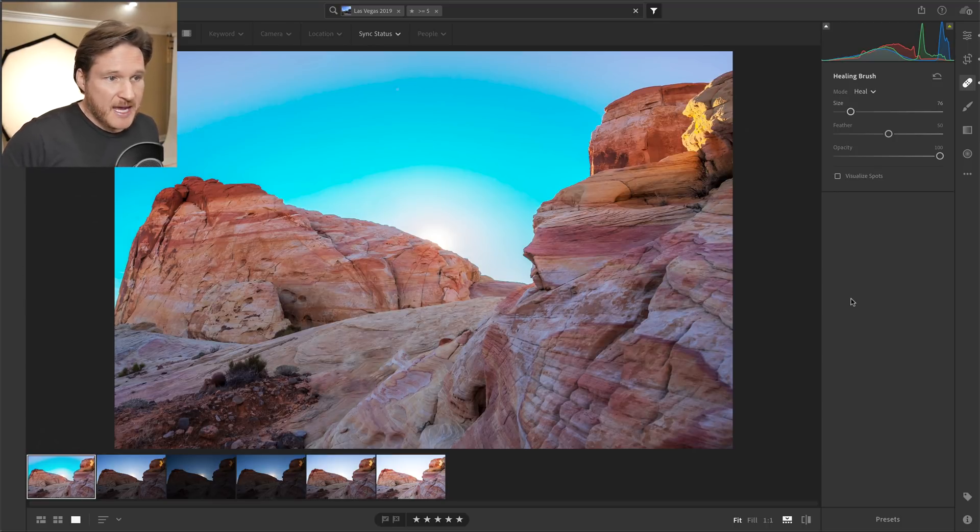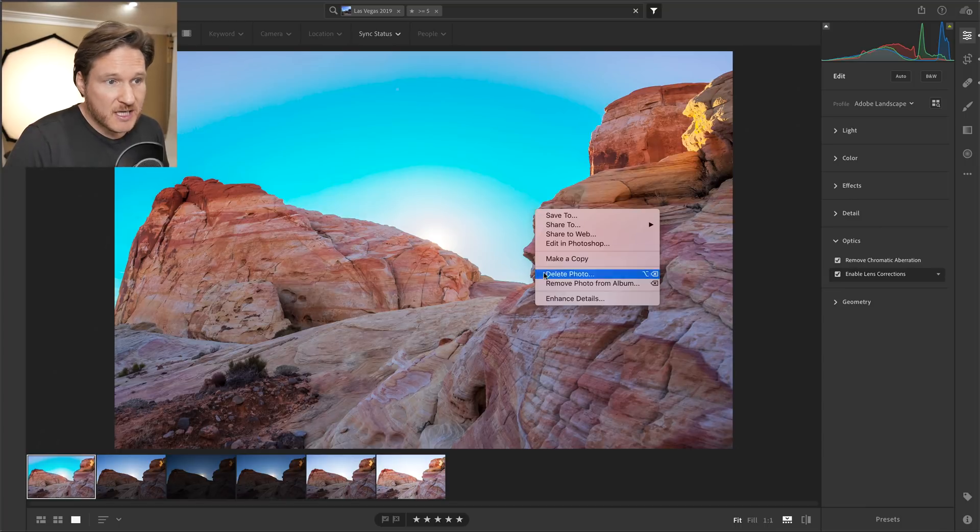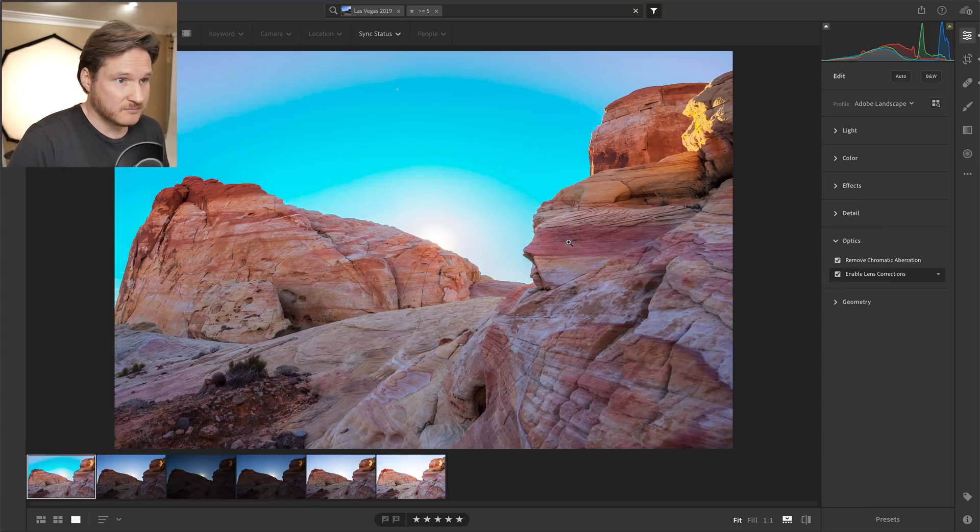For those of you that just want a quick result, that's how it's done in Lightroom CC. But for those who want to stick around, I'm going to show you what I do in Photoshop to enhance it a little bit more. We're going to right-click and go to Edit in Photoshop — this will probably take a while so hang on.